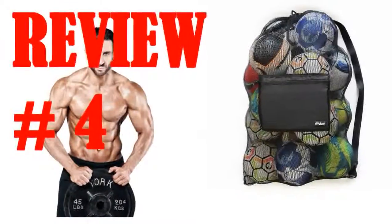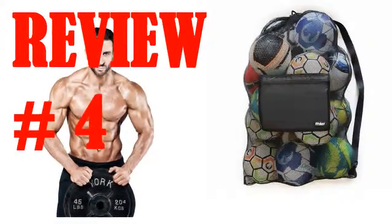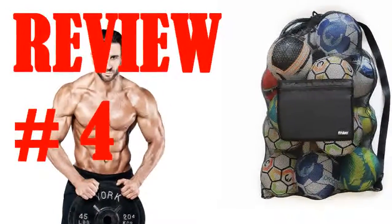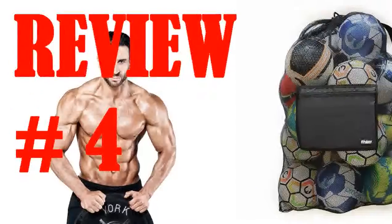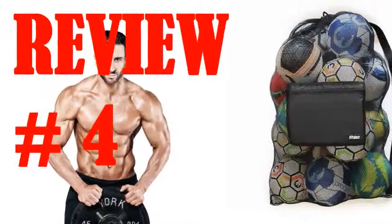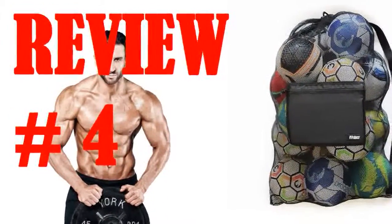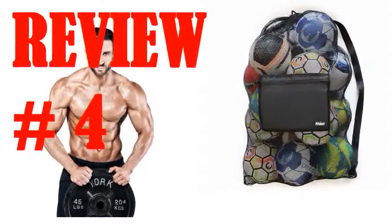Thanks to all the reviews on Amazon, the XL Soccer Bag was an easy choice. I stuffed a few things into the bag and took off to the gym — there was way more space than I needed. The next time I threw a few more things in, still plenty of space. Another day, more gear. This thing is enormous. This went on until I was defeated trying to load the kitchen sink in the bag.